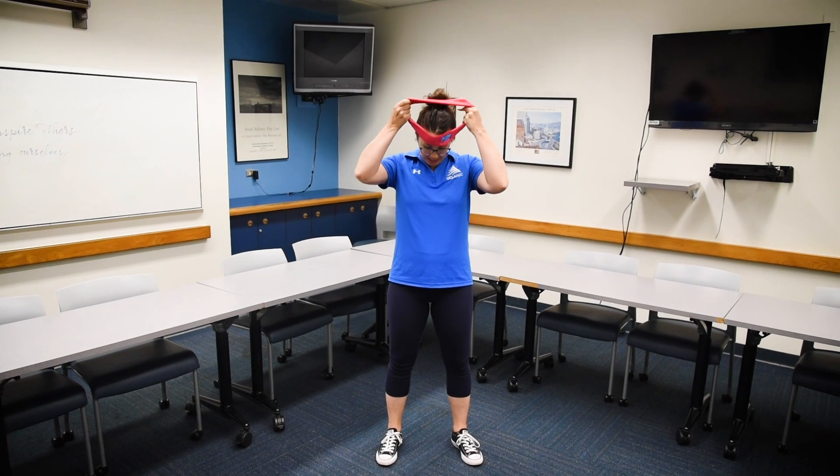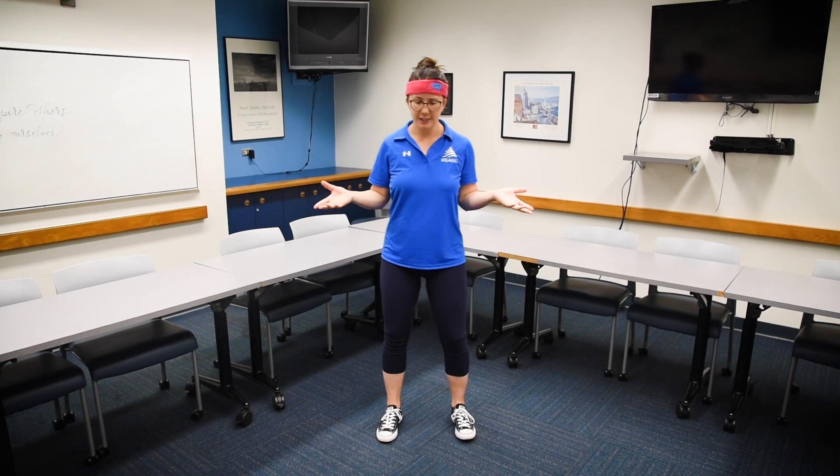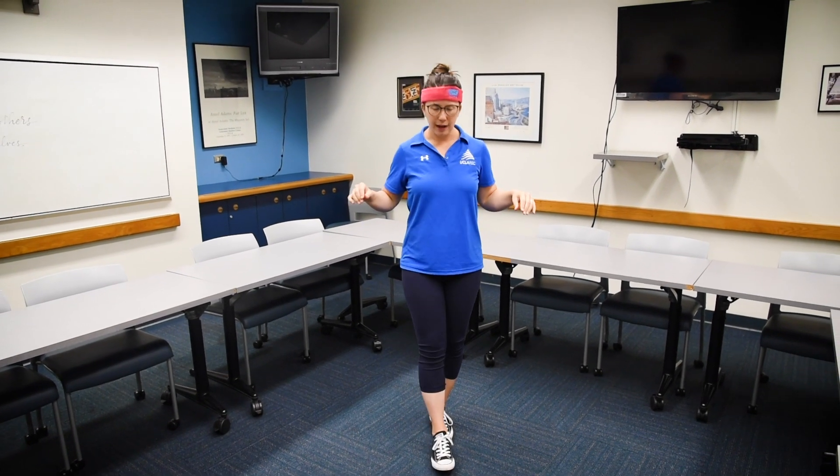Hi everyone, I'm Liz and I'm a Remote Personal Trainer. Today, I'm going to reveal to you three balance hacks. We can practice these three skills in different foot positions — so next time you find yourself with your feet right next to one another, or in a tandem tightrope type of stance, or on one foot in your next Simon Says challenge, you can use these three hacks to keep yourself grounded and win that competition.